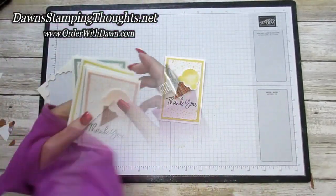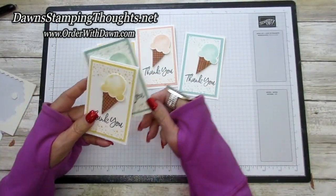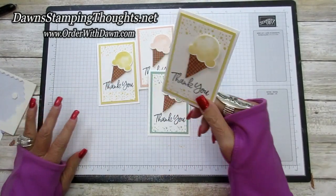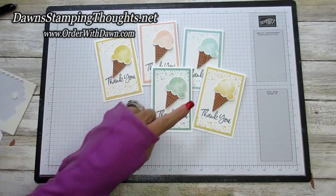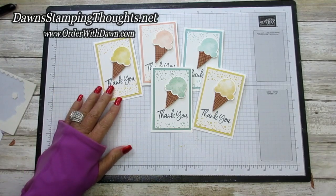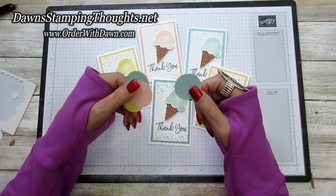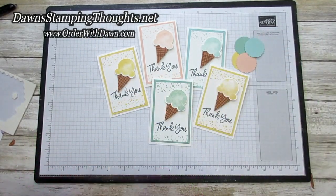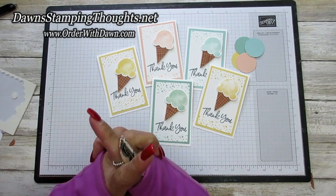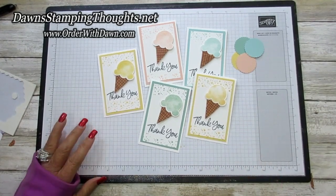Here are the other finished cards: Petal Pink, Pool Party, Mint Macaron, and So Saffron — so cute! Remember, for every order you place with me in January you'll get one of these colors, and maybe all of them depending on how many orders you place. For every $50 order you get a token, and right now during the Celebration event you'll also get to pick a free Celebration item. Any questions, just let me know. Don't forget to slam that subscribe button and hit the notification bell so you're notified when I post a new video — thanks for stopping by, see you later, bye!